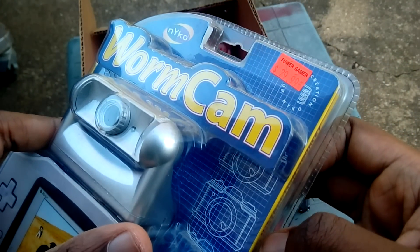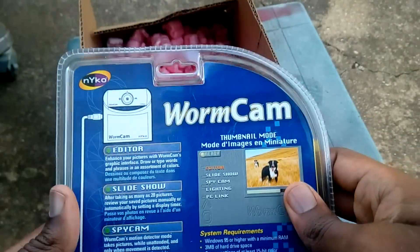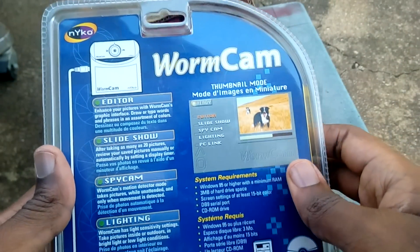So obviously this is called the Worm Cam, trying to play off the popularity of the Worm lights that they had for the Game Boy Color and the original Game Boy — they actually were quite popular.